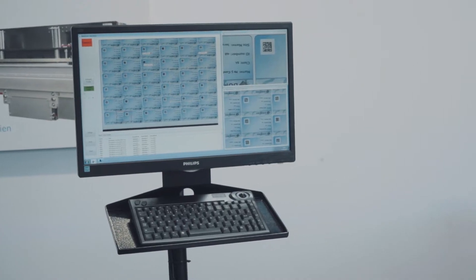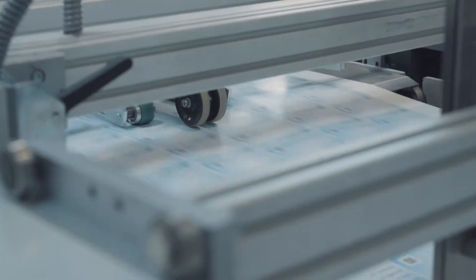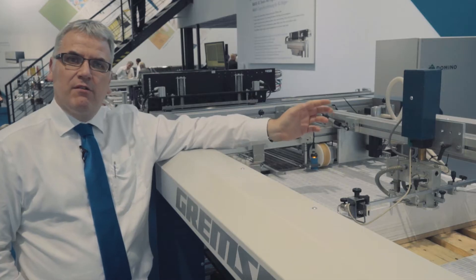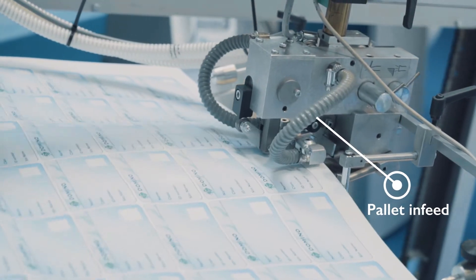The PDF workflow includes error correction and in-position processing. Multi-page PDFs can be processed at maximum line speed. This line configuration starts with a pallet-fed pile feeder.